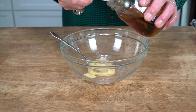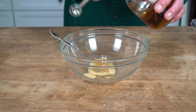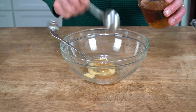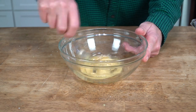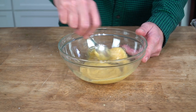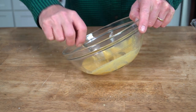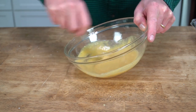My syrup is in a jar because it came as a gift from my piano tuner. He tapped his sugar sap maple trees late last winter, and I was very happy to receive a pint of the syrup as a gift. In the comments section below, let me know if you've ever tapped your own maple trees — sounds like a fun project, although actually it sounds like a lot of work.